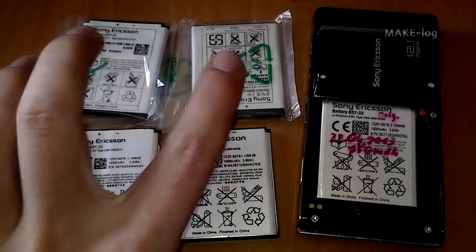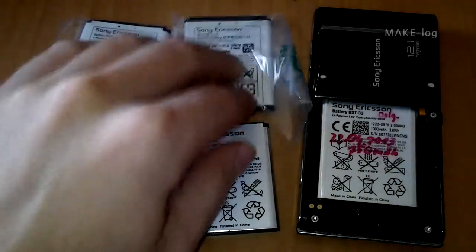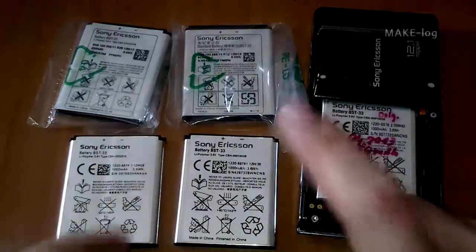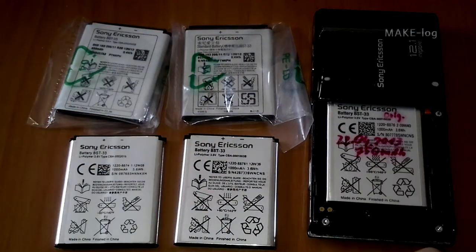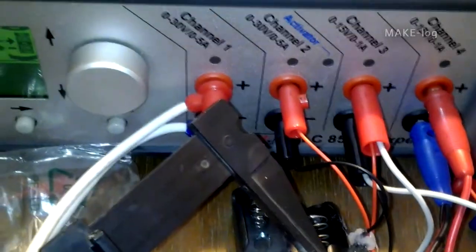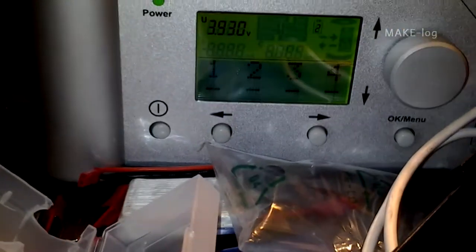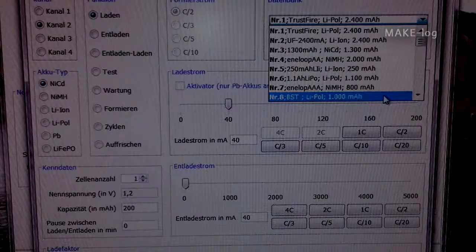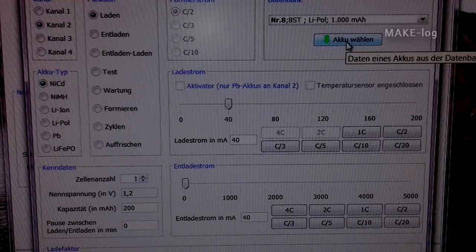Let's have a look at the upper two ones. I ordered them from another place, but both from the same distributor. Let's put them into my charger and test them. Here you see the battery being connected to the charger. The charger is an ALC 8500. Since the programming of this charger is quite cumbersome via the buttons and the knob, we will use a software which also shows us the actual values.